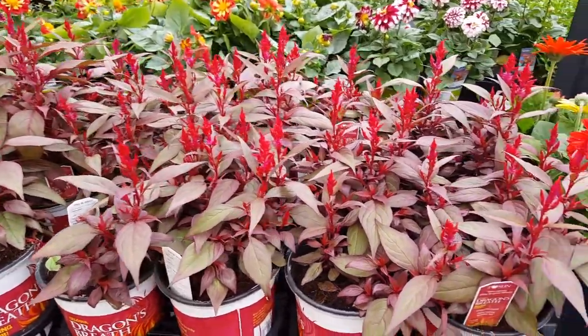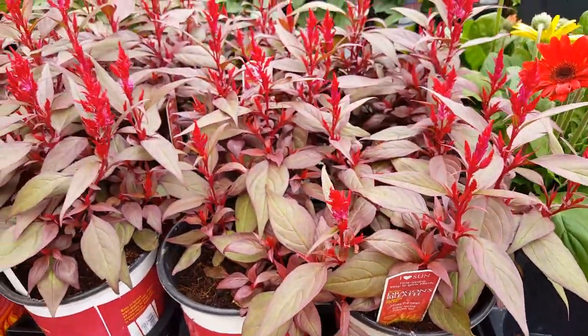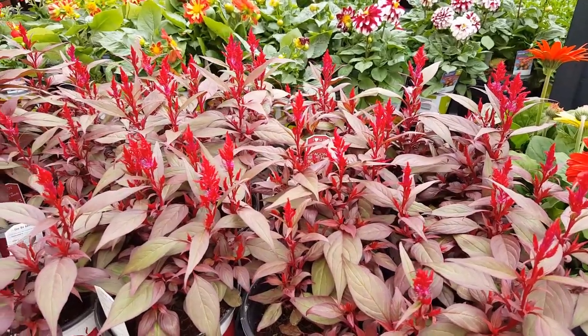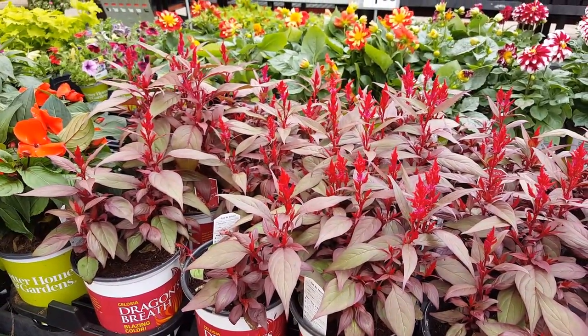I think this is a beautiful plant. I've seen it all over many gardens and it just looks so beautiful when you have a big group of them together, especially if you have a lot of really pretty colors.